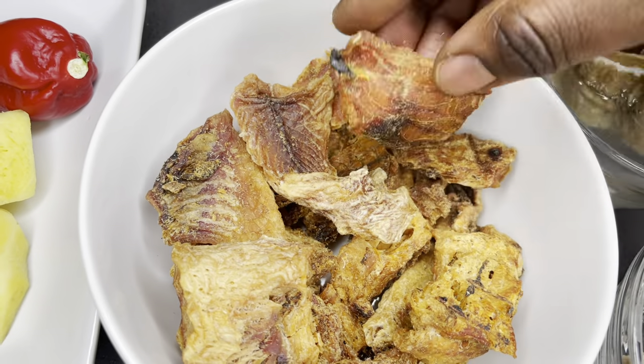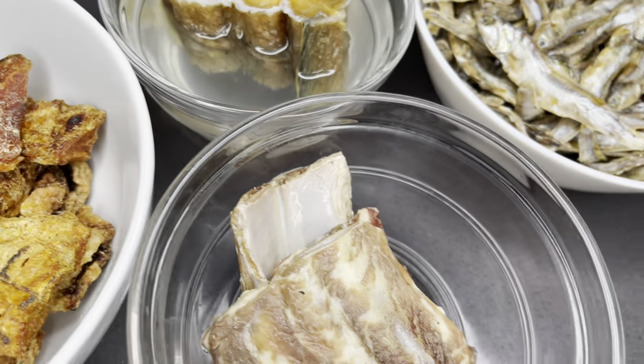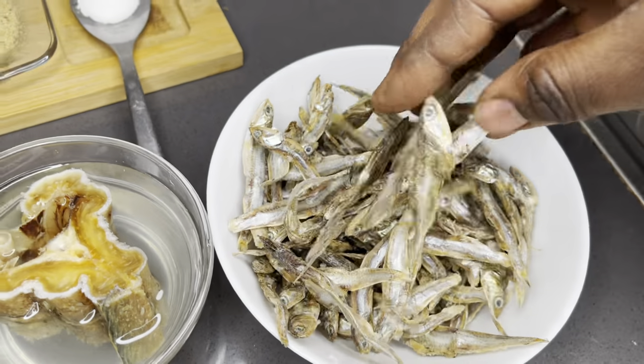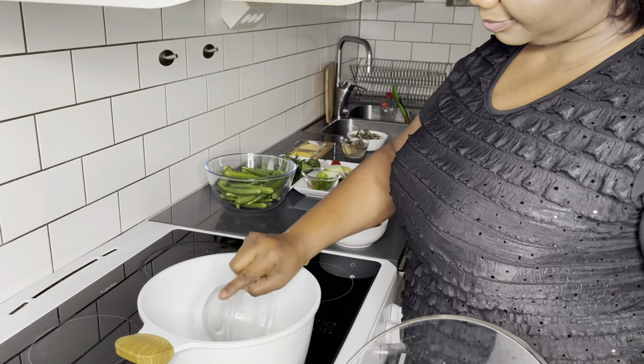I also have some dried catfish fillet, which is absolutely great for this dish. I have kakao, some tolo beef as well, and I will be adding my anchovies or keta schoolboys. Without this, this dish is absolutely incomplete.